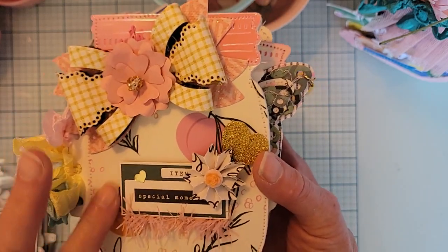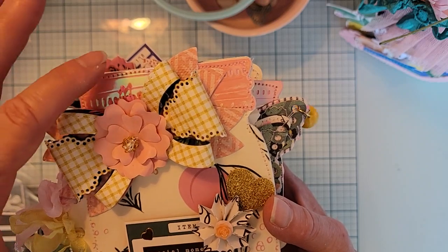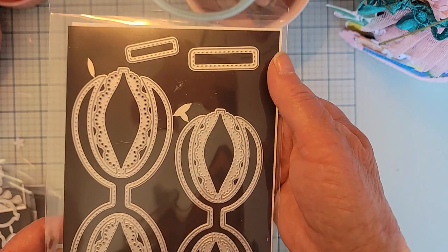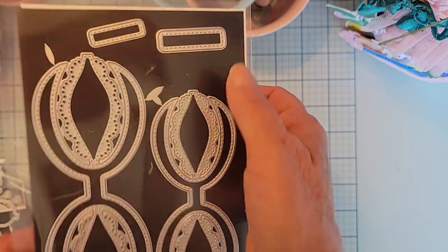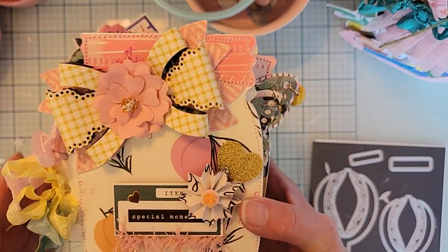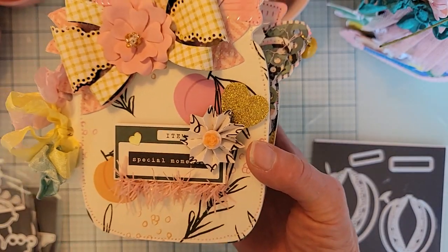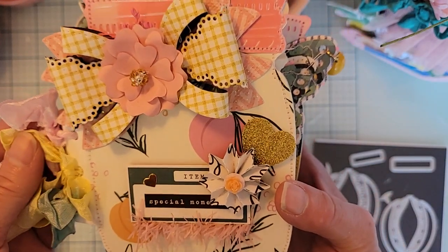I cut the layering piece for the jar lid out of holographic pink Sizzix paper. This bow is from the double loop scallop bow number two — it's $16.99 and comes in two sizes. I used the large size here, layered it with flowers and little sprigs from the Flourish collection, with a piece of trim underneath. Rather than binder rings, I tied three different colors of seam binding through the holes to keep the pieces together.